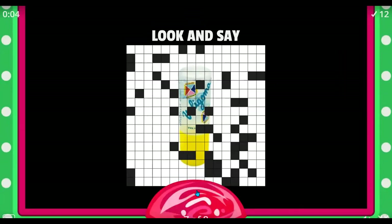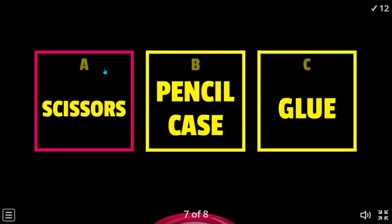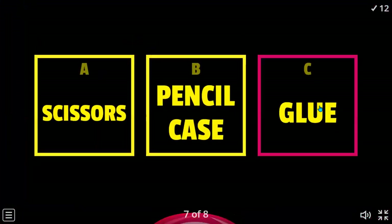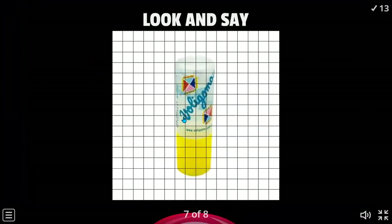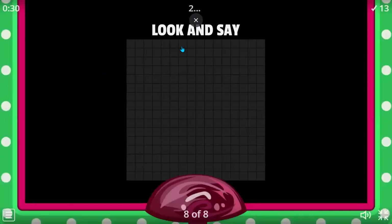Pencil case, glue — we have the two options. Glue, sure. Yes, that's a glue — but it's the glue stick.